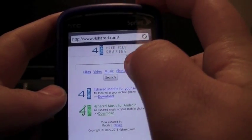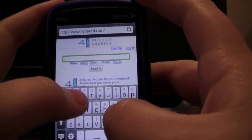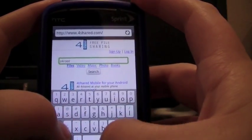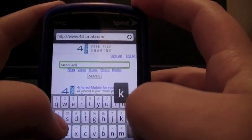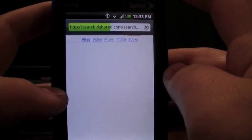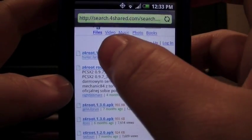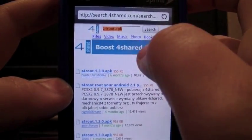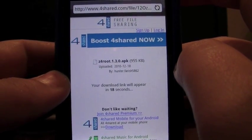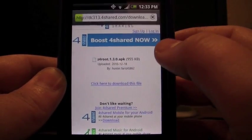And from there, you're going to search Z4root.apk. Then you can just click on the first one, the 1.3.0. Then you'll just have to wait 20 seconds, and then you'll click Download.